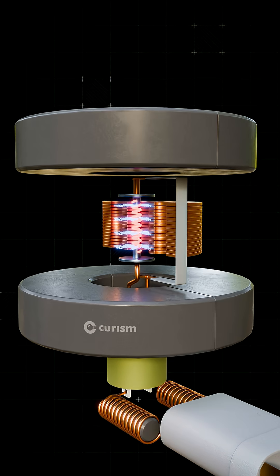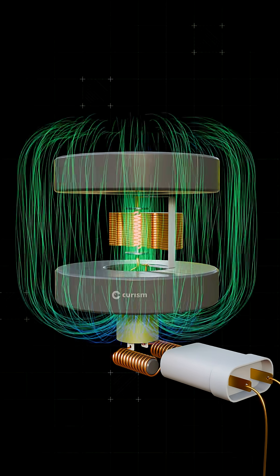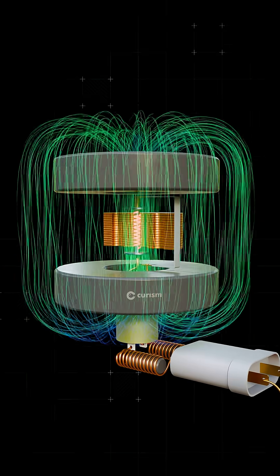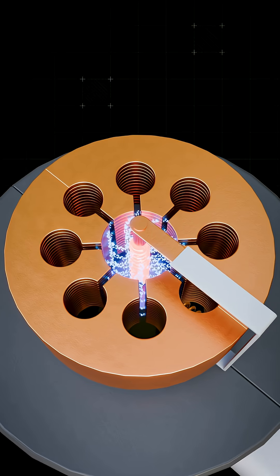Two powerful permanent magnets placed at the top and bottom of the copper rings create a strong magnetic field, perpendicular to the electric field, causing the electrons to spiral rapidly instead of flying straight.